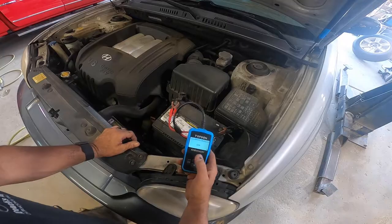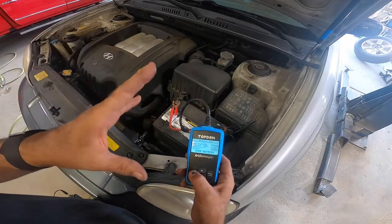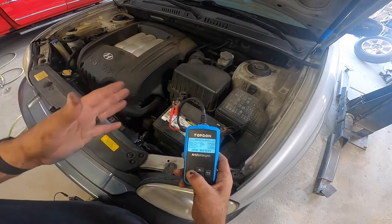It's a regular battery, cold cranking amps is 700. This little quick scanner I got from Top Don says that everything is great on the battery — it's 100% on the charge, it's got 700 cold cranking amps. So we're good to go.